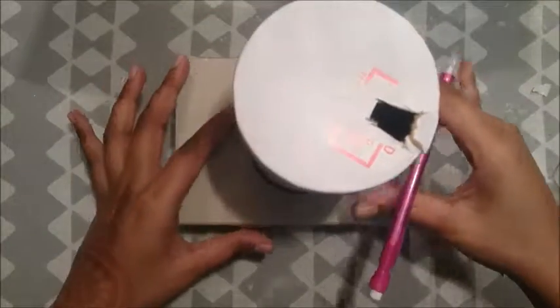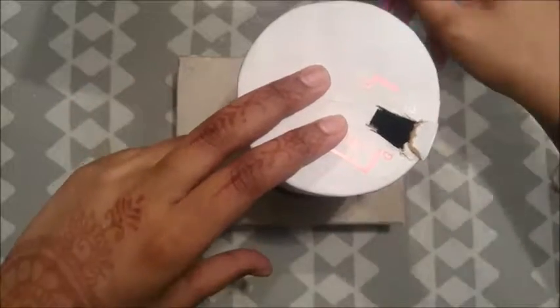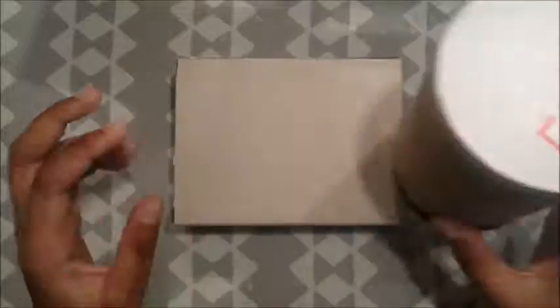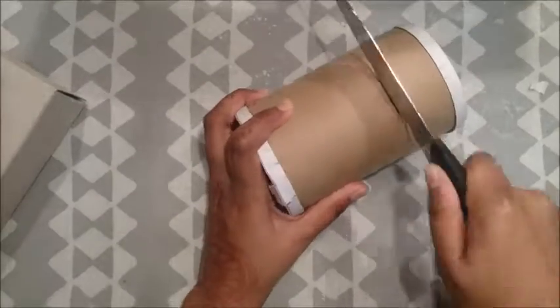Next you're gonna take your iodized salt container, which is gonna be your lens of the camera, and mark down where you want to glue it down. Next you're gonna cut down your lens to the desired length.